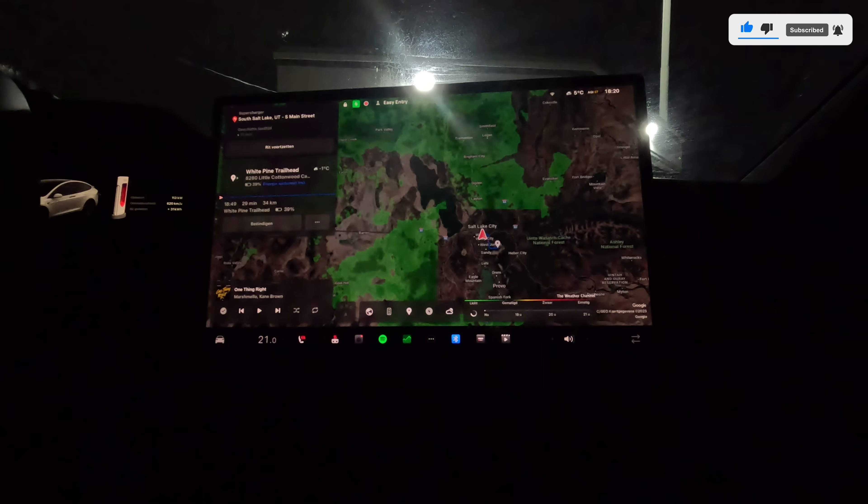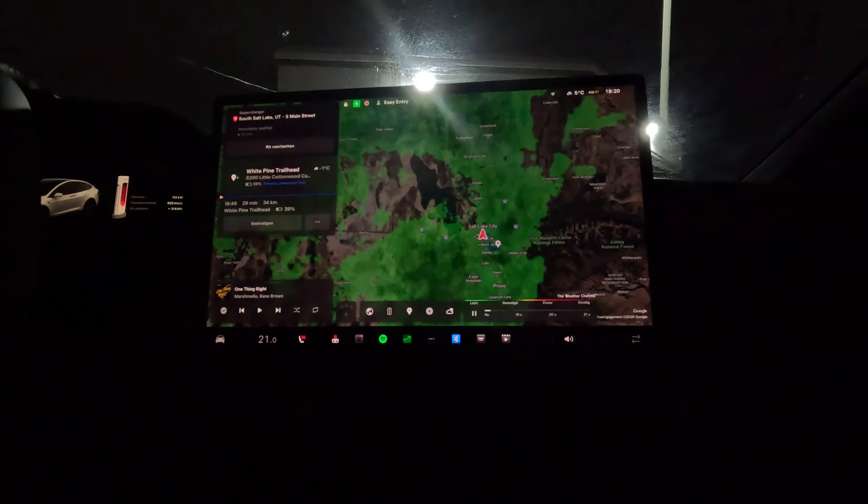Tonight's forecast: one to two to four feet of snow — yes, you heard that right. It's going to be exciting because we're going to be testing our solar modules. It has to do with South America. But first things first, let's charge Beluga.